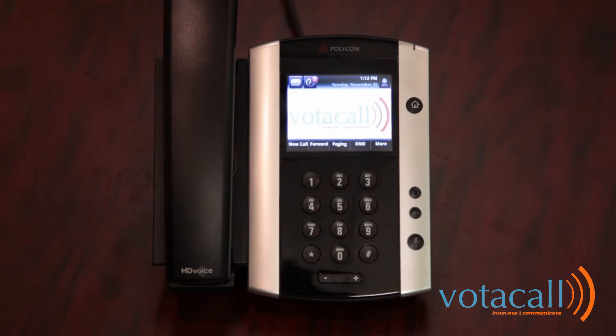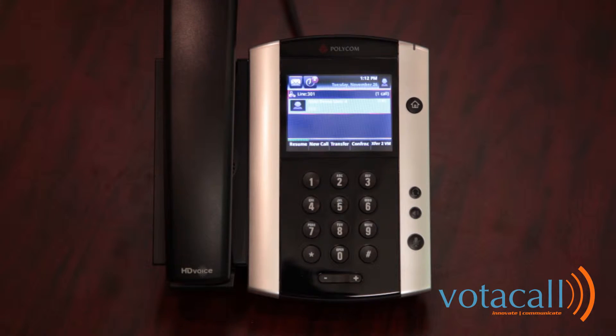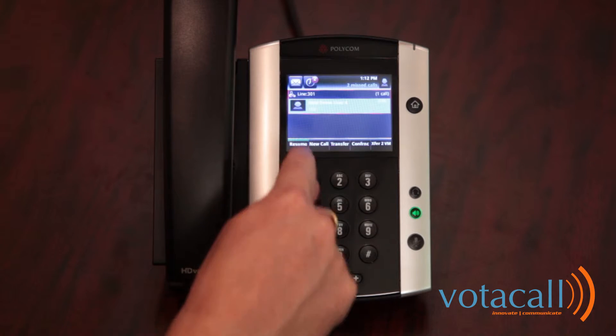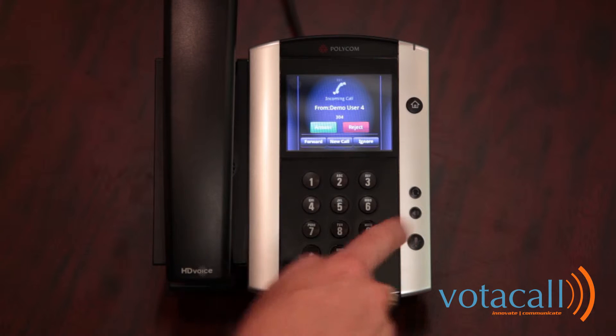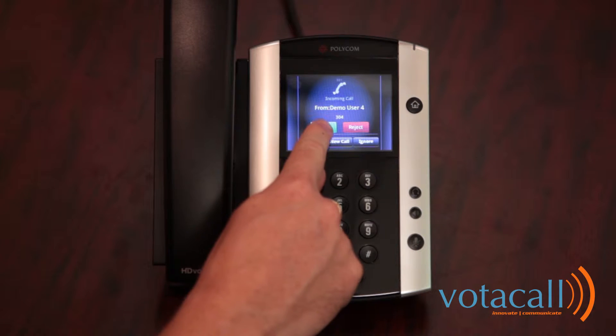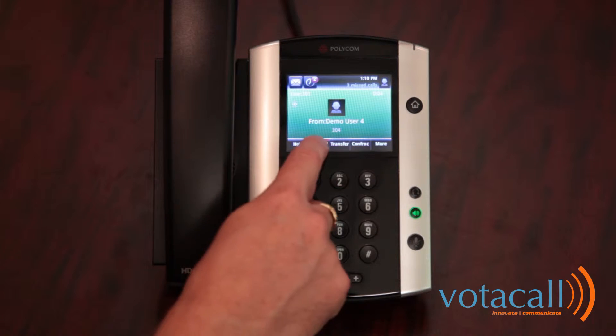To place a call on hold, simply press the hold soft key. To resume that call, press resume. To answer a call when it's coming in, you can either press the speakerphone button, lift the handset, or hit the answer key. You can also choose to reject the call or ignore the call. When you're finished, press end.